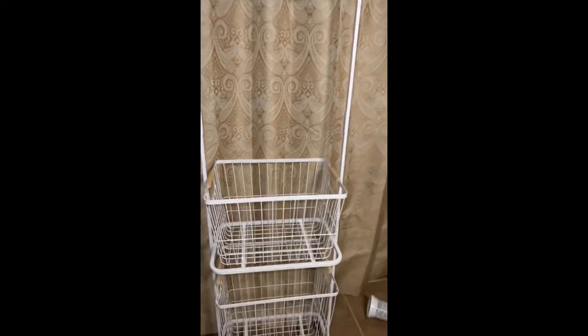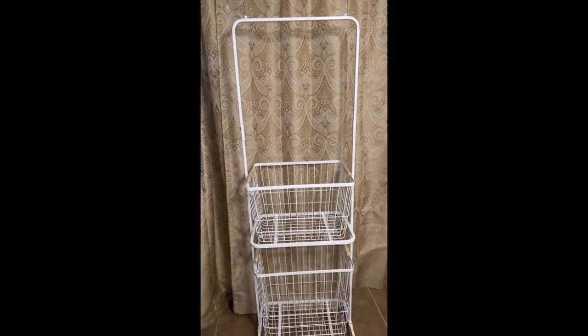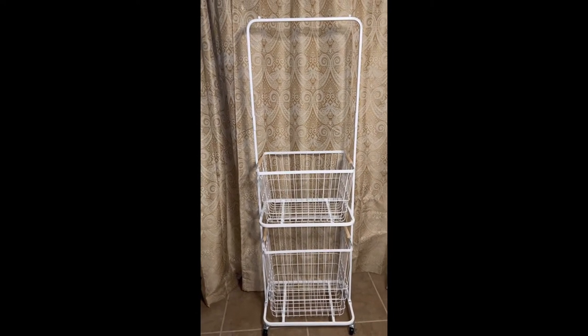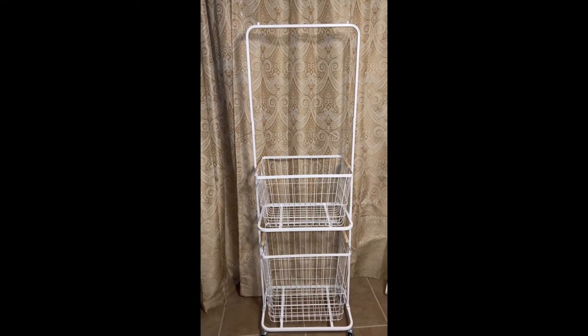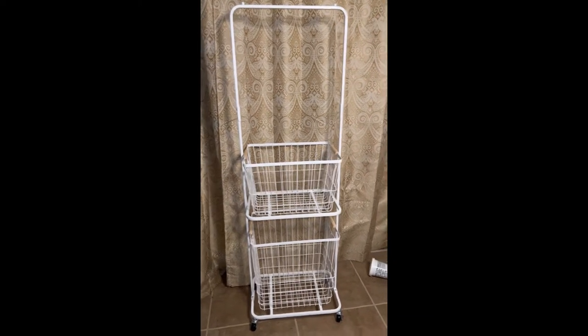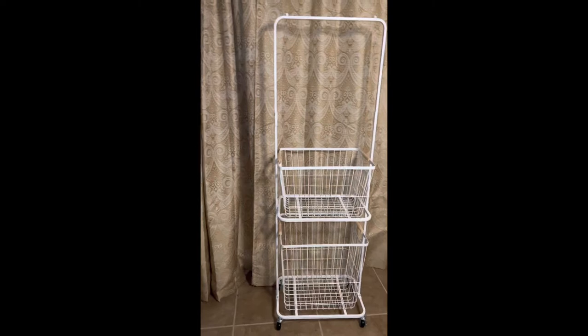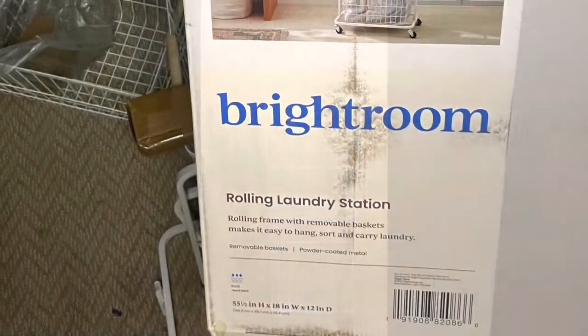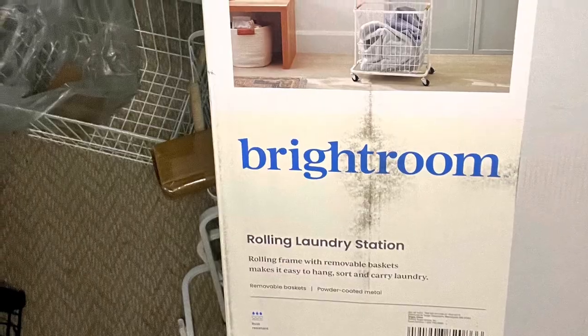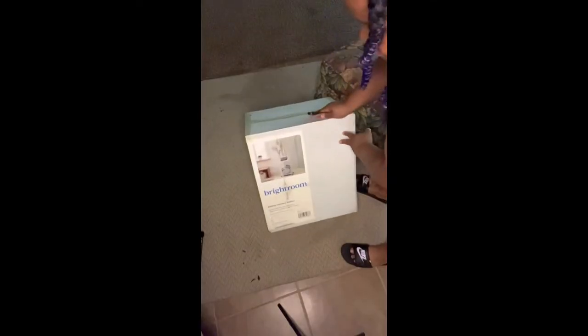What's up DIY clubbers! If you're anything like me, your laundry keeps on coming. So I went to Target and got me a rolling laundry hamper, and you can come along while I put it together — stay tuned. I hit up my local Target and picked up this rolling laundry hamper.